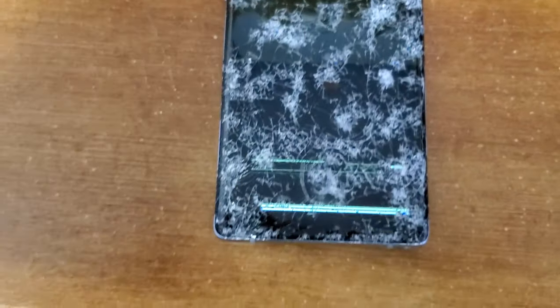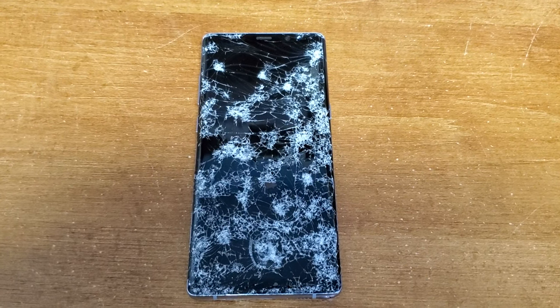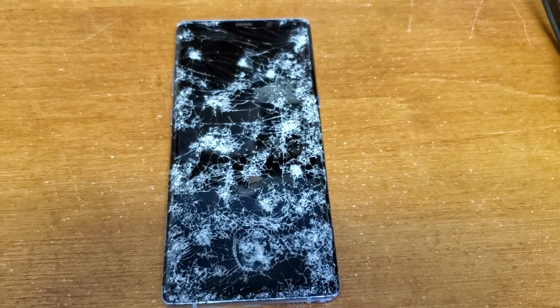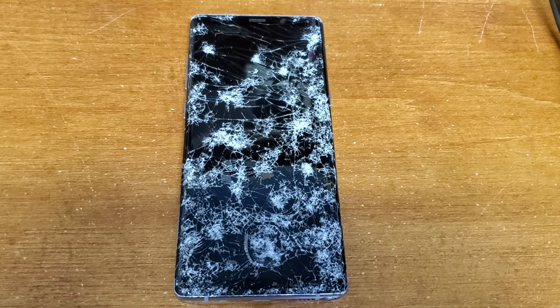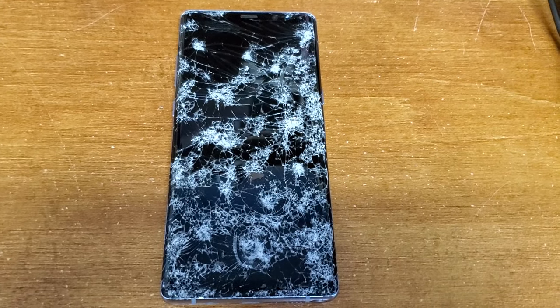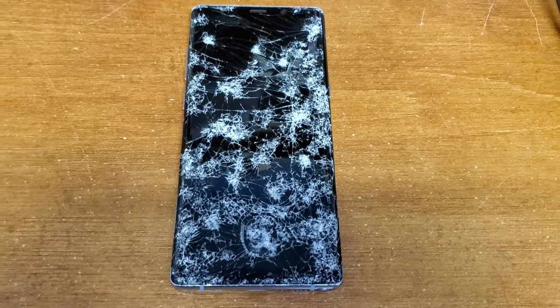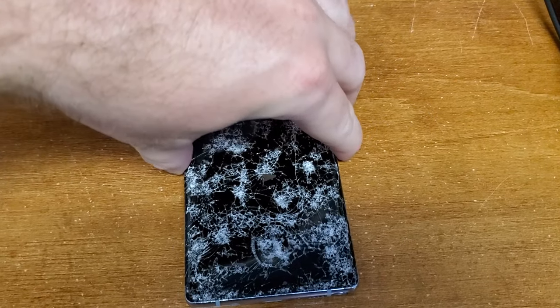The phone does still function — the antennas still work, Wi-Fi works, no problem with any antennas. However, because the touchscreen counts as both the display and the input device, that makes it very difficult to figure out how to get it fixed. I called some repair shops and they said they would need to replace the screen.